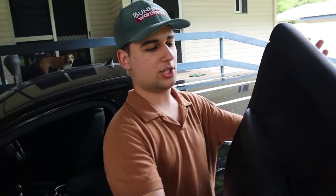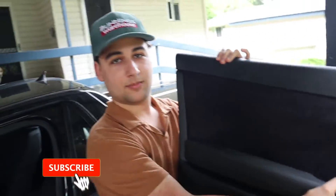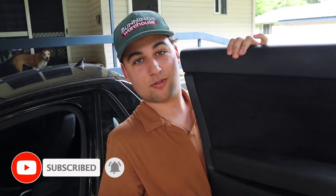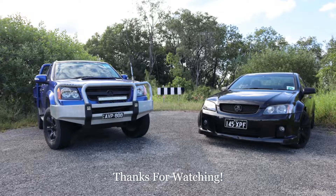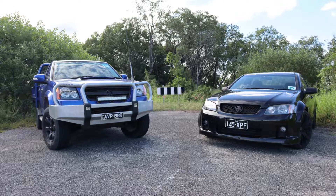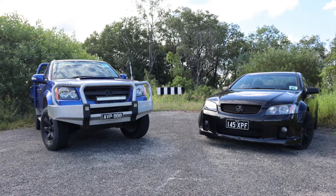We do have a video where we change the material on this door card — that was the previous one — so we will put a link to that in the description. But look, if this helped you guys out and you enjoyed the video, please like, please subscribe — our links are in the description. We'll see you next time.